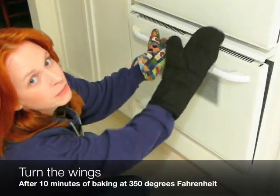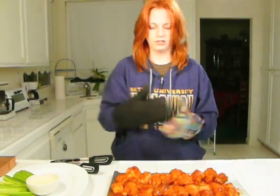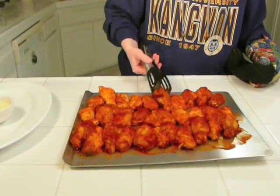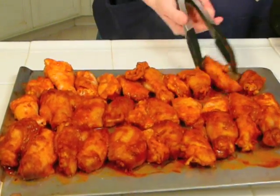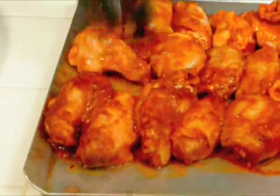Now that I've reached the halfway point, I'm going to take them out of the oven so I can turn them over. This is a two-handed job, so be careful. You might not have to do it this way — since my oven is down at the bottom, it's a lot easier for me to turn them over by taking them all the way out. You might be able to just turn them over while they're still in the oven, which probably is the better option. But I'm improvising here, so you're going to turn them all over, and then bake them for at least another 10 minutes to make sure they're totally done.